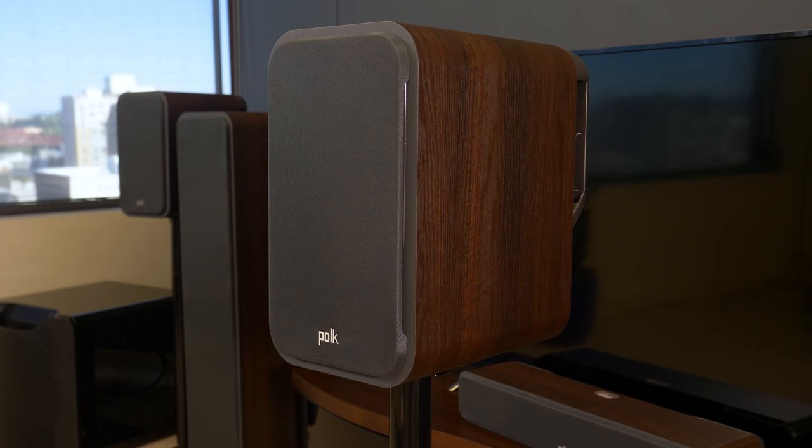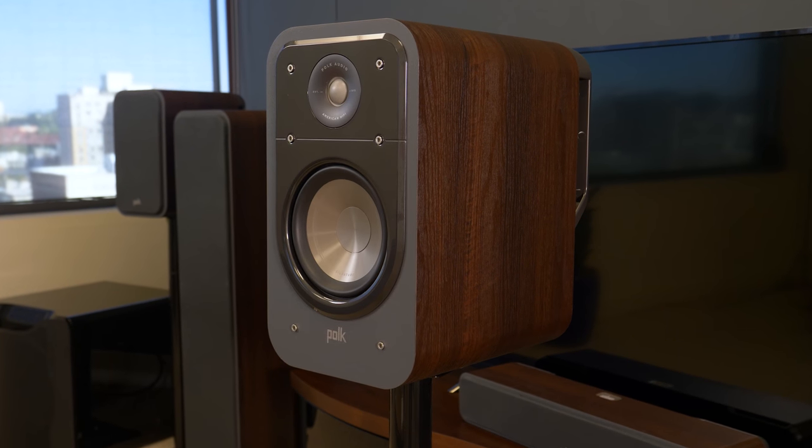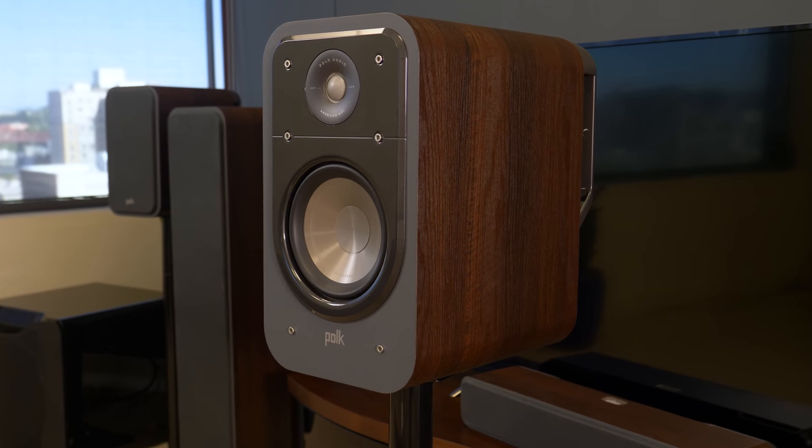All the speakers feature magnetic grilles and connect with five-way binding posts, including a bonus pair on the S60 for bi-amping.